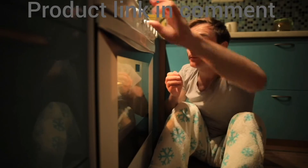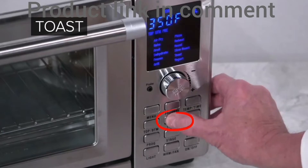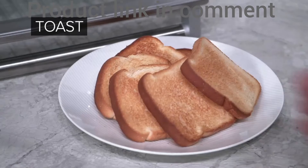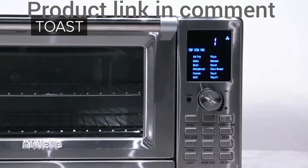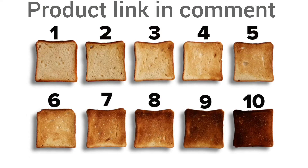Another popular feature is the toast function. The default setting is 5, a nice golden brown toast. It has 10 different toast settings with preheat, with 1 being the lightest and 10 being the darkest.